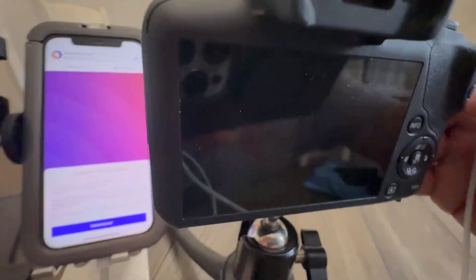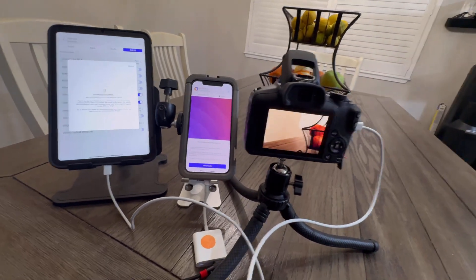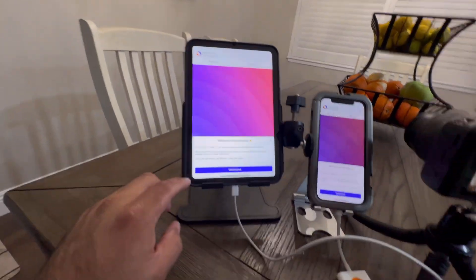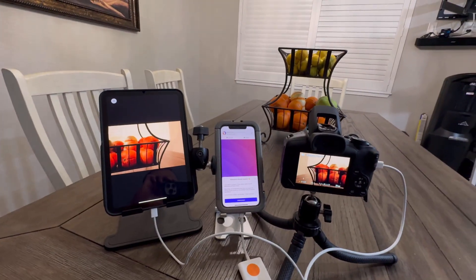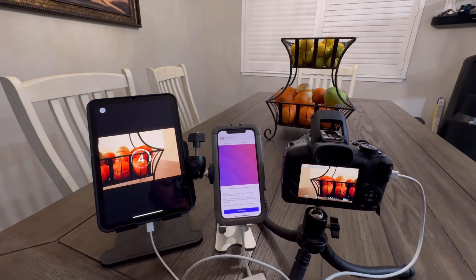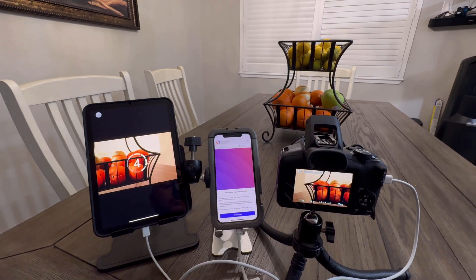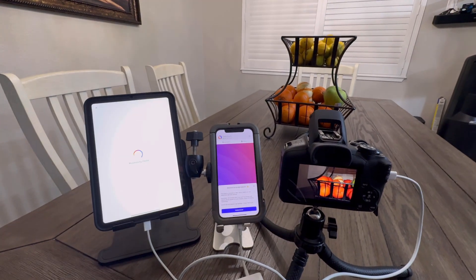Now we're going to plug in the USB-C to the side of the camera and turn on the camera. If you see the computer icon, it means it did a successful connection. We're going to do a photo session — it's going to snap three photos. As you can see, the flash is firing. This is a direct connect from USB-C to USB-C, and it works flawlessly with TouchPix on the Canon R100.